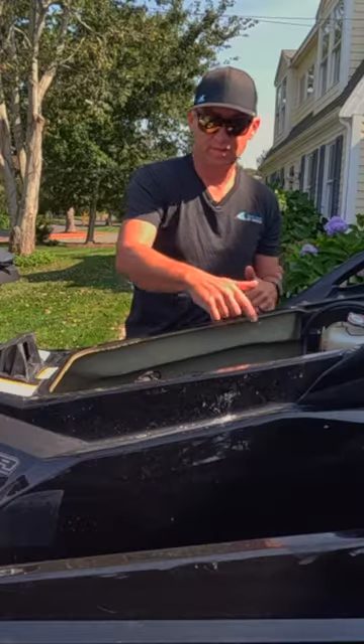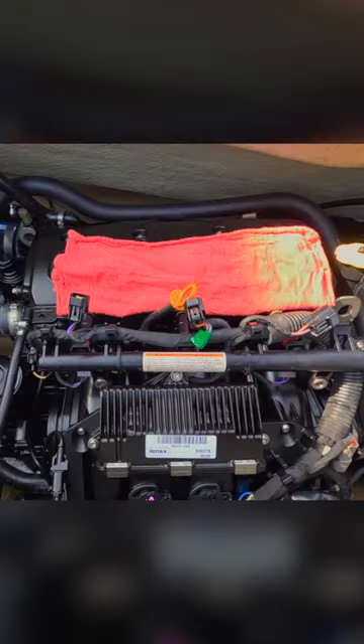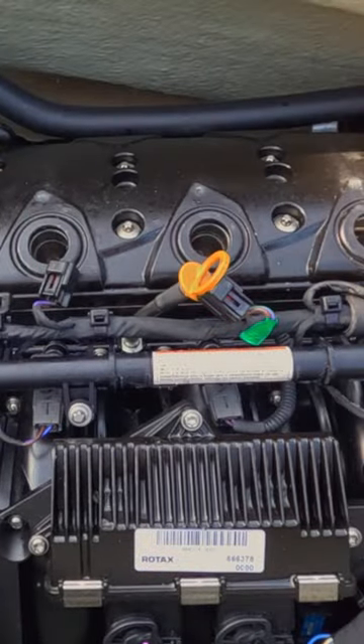Go through the cylinders, spray down each one, hit it in drown mode, turn the motor over, spray down each again. Then put the spark plugs in, and you're good to go for the winter.